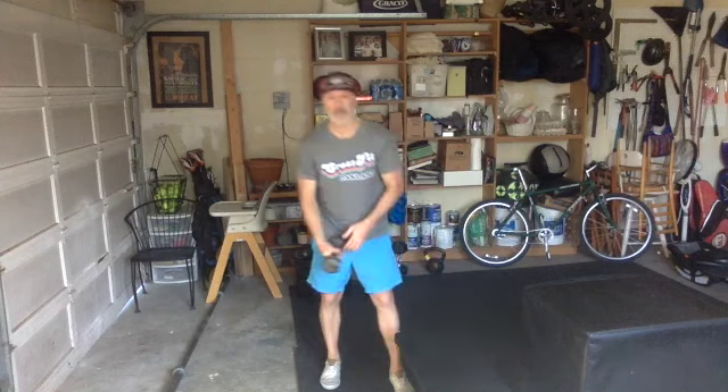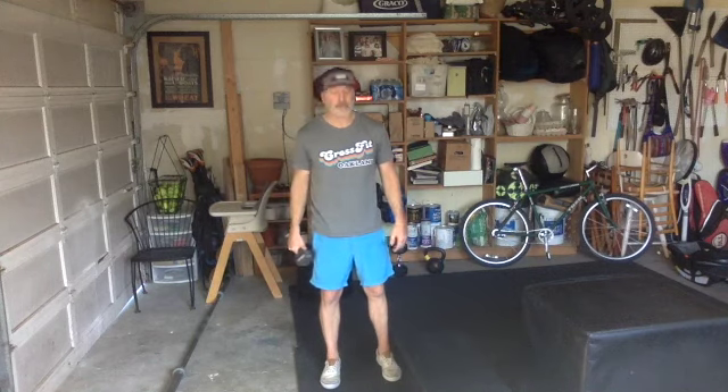Next one, guys — similar format but without any rest, because you get a lot of rest in that first part. This one we're going to work through the full period, which is two minutes. Six rounds, every two minutes. We're going to do max dumbbell box step-overs — holding a dumbbell however you want: goblet style, suitcase style, front rack style.